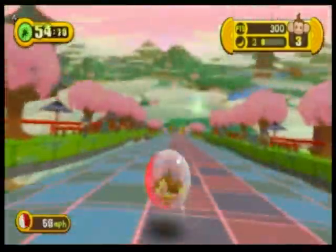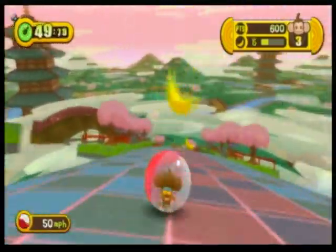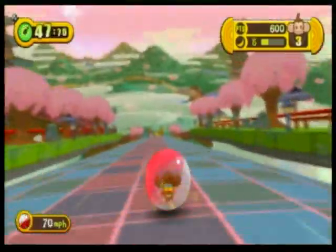The Monkey Ball franchise always rides a fine line between annoying and cute, between frustrating and fun. And Monkey Ball Step and Roll continues with that legacy.